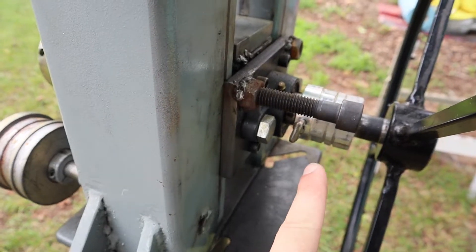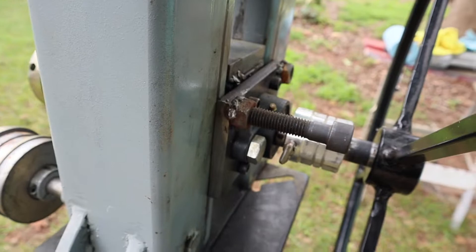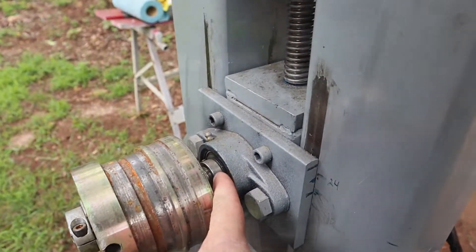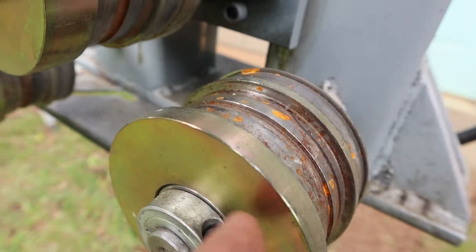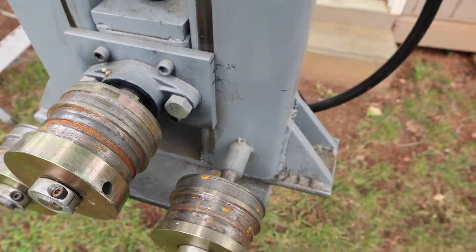Everything runs on bearings. I have this bearing block — or pillow block — right here, and another one on this side down here. These are welded in. There are bearings inside of them and they are lined up and stay stationary.